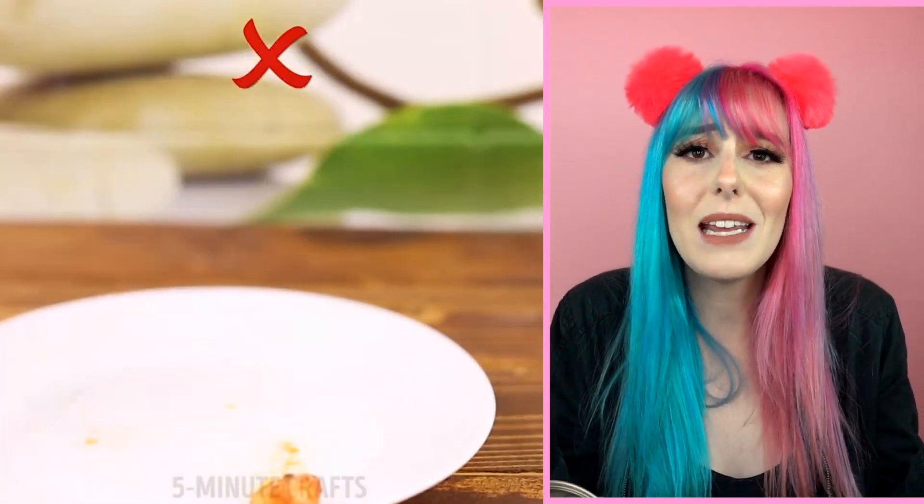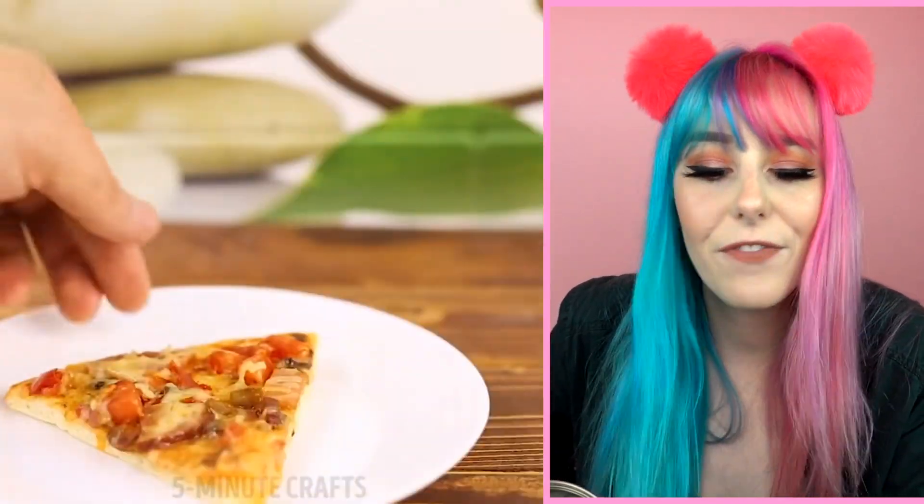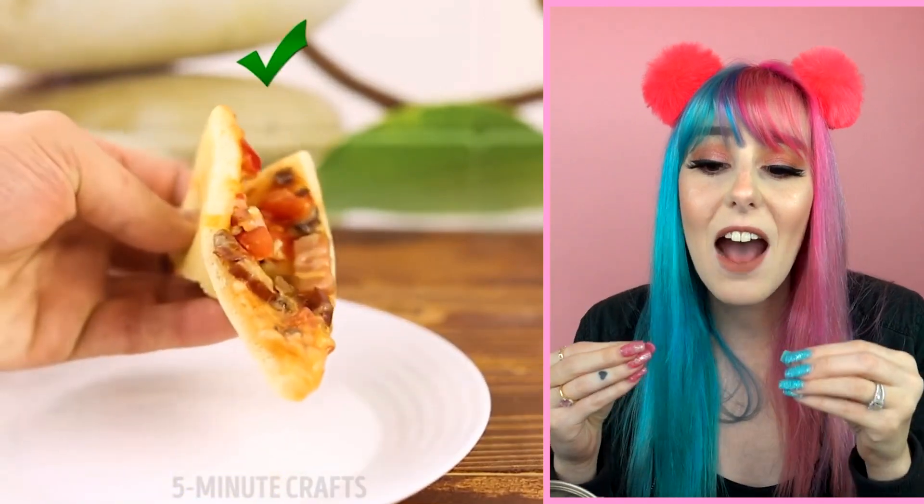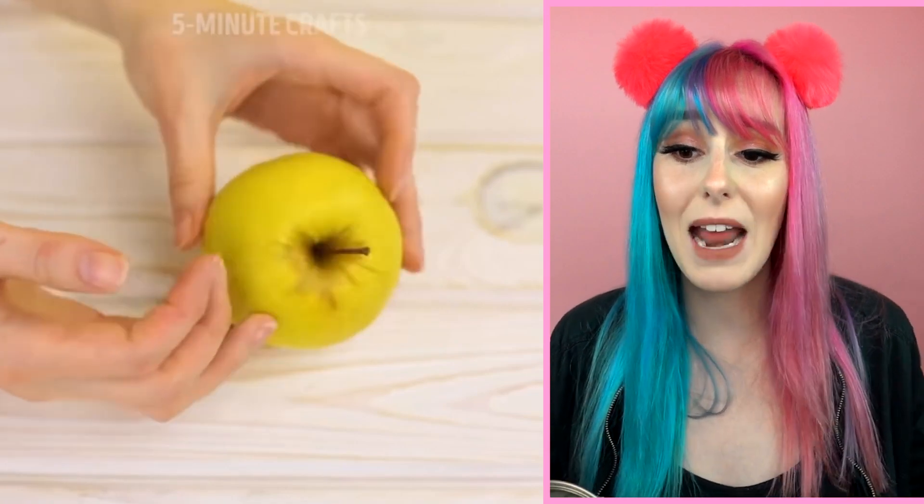Eating pizza — you're doing it wrong. You think, how could I possibly be eating pizza wrong? Well, let's figure it out together. What you want to do is actually fold it in half so that all your ingredients don't fall off onto the plate — because then you'd have to eat it all with a fork, and who'd want to do that?